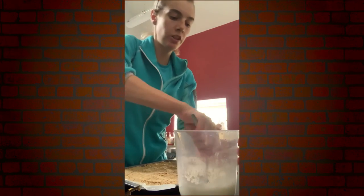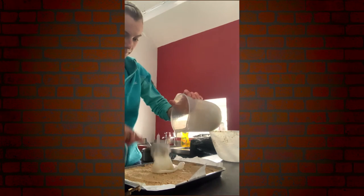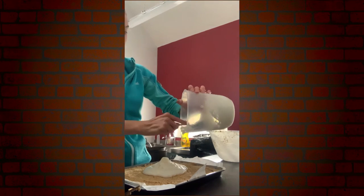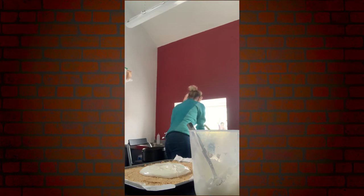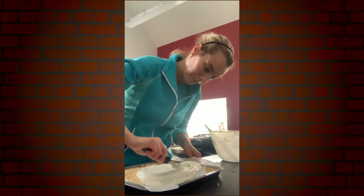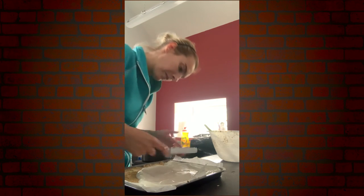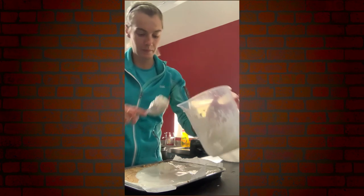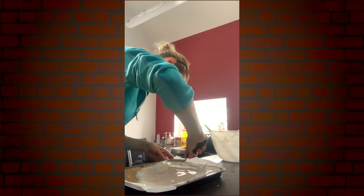We've taken some icing sugar and a little bit of lemon juice, mixed together to form quite a thick water icing, and pop that on top of your biscuit base. I'm going to take a wee palette knife or just a normal butter knife and spread it out nice and even over the top.